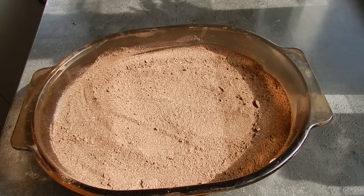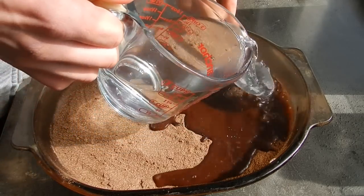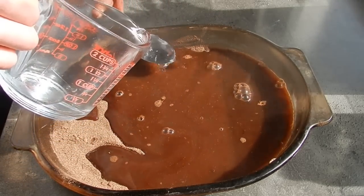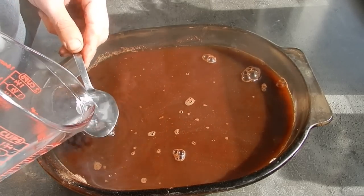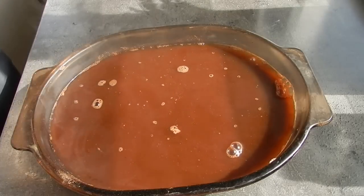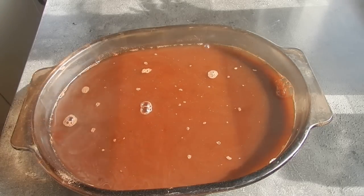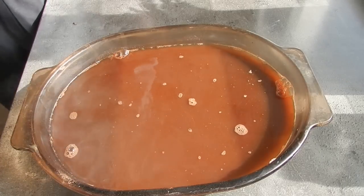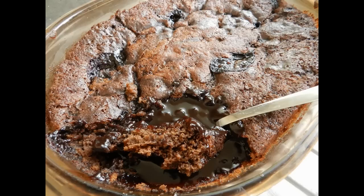Now we're going to stick in two cups of boiling water straight from the kettle, and this will form our sauce believe it or not. A little trick I've picked up is to grab a spoon and tip the water onto the spoon — this will prevent the water from digging huge holes into your cake mixture if you pour straight from the kettle. This water on top will end up on the bottom as our cakey mixture cooks and rises to the top, almost flipping around. You'll get a beautiful rich sauce on the bottom and a nice spongy layer on top. Bang this into a preheated oven at 180 degrees for around 40 minutes. It's a good idea to check at around 30 minutes — it should have a nice crusty top, and when you press on it lightly there should be some give, meaning there's a nice rich sauce beneath it. Don't dry it out too much.